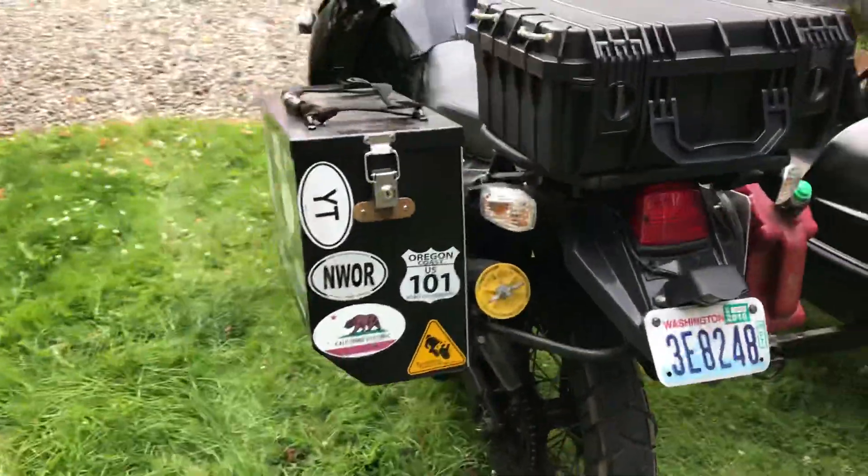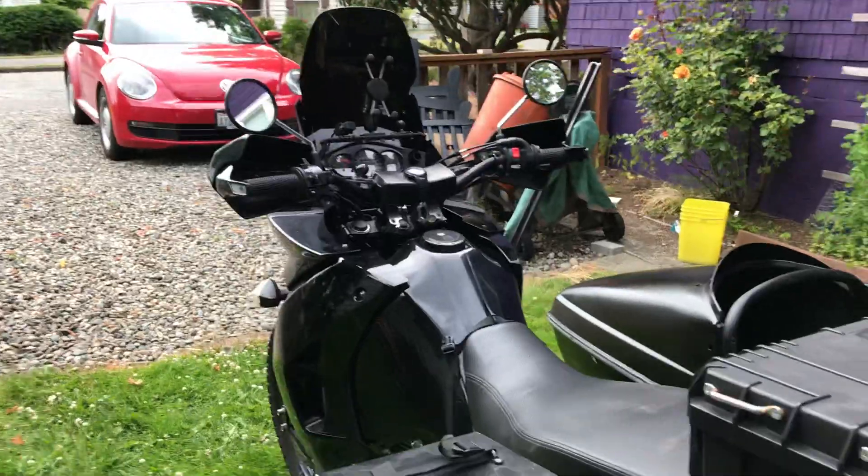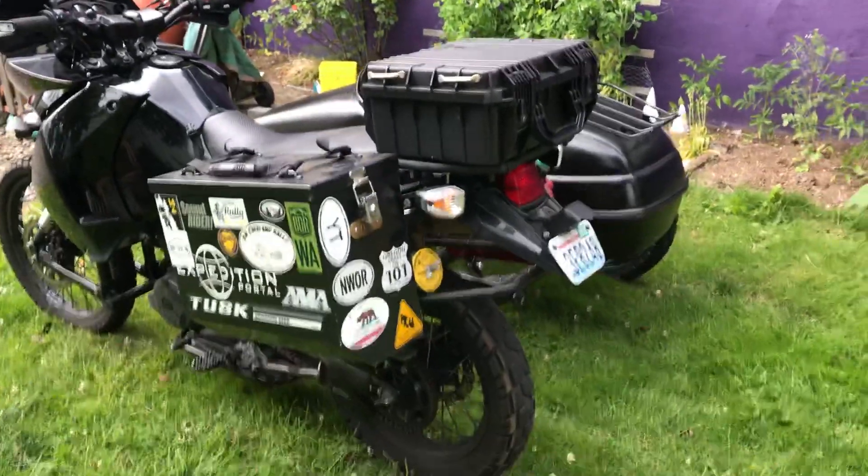Tusk pannier as well. It's going to the Tour Tech Rally in about five or six days — maiden voyage.